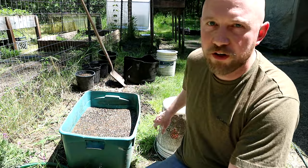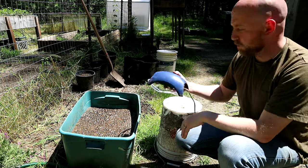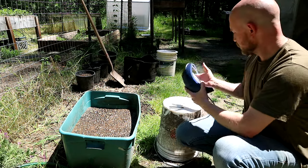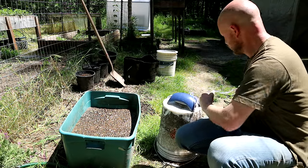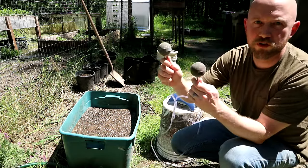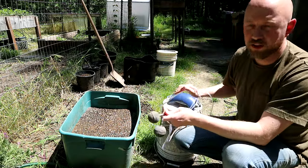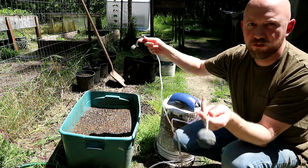Now we're going to set up our aerator. We use an aquarium air pump like this, which we found at a secondhand store — you can also get this at Petco. It's probably a 30-gallon air pump. We use some airline tubing and these air diffusers or bubblers which you put into your aquarium. These are bigger ones I got on Amazon — I think they were about five dollars. Having two of them and a pump with two outlets would allow you to do two containers at the same time.